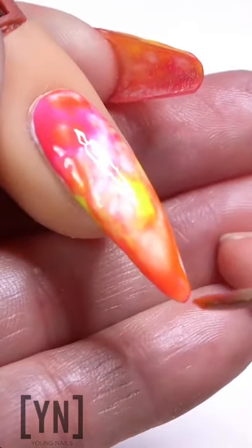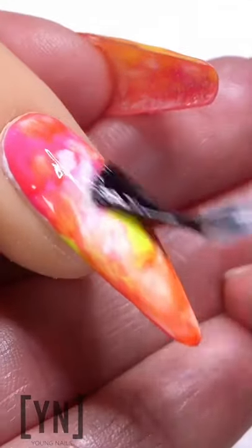Once you have the look how you like, go ahead and throw a top coat on it. Boom, there you go.